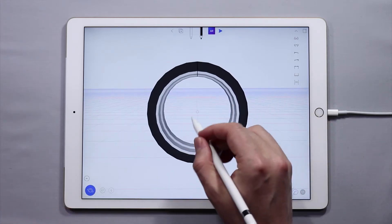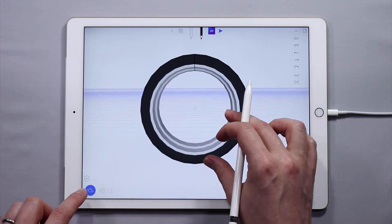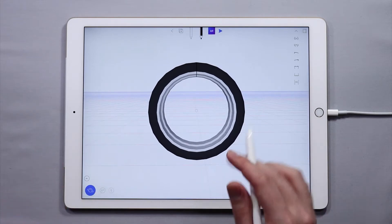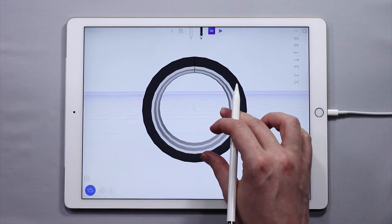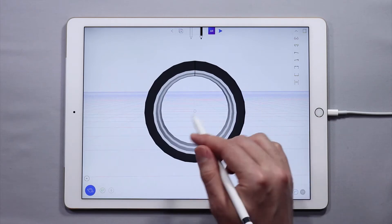You can either make the central hub of the wheel first or the spokes. The order can matter sometimes depending on how you want it to look. I'm going to go with the spokes — it's a little bit more fun. And then once we have the shape of the spoke, we can decide on how we want to do the hub.